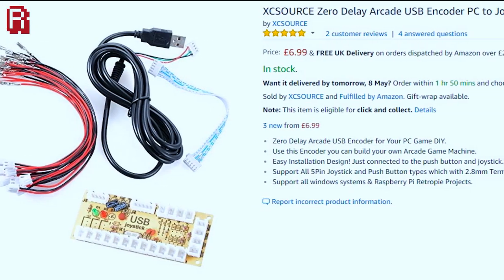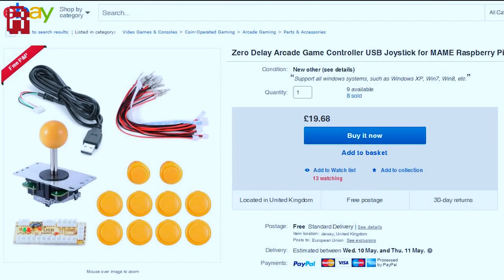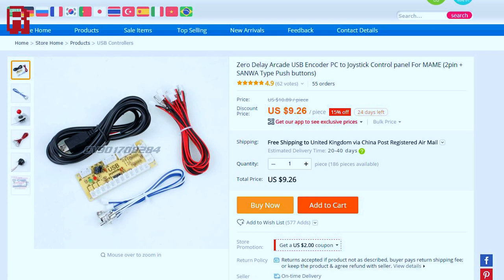Hello Cave Dwellers. The market seems to be flooded with this super cheap USB joystick board for converting your arcade controls to USB. Does it work? What does it do? And does it belong in your arcade build? Let's find out.